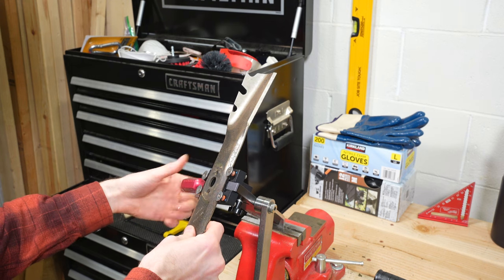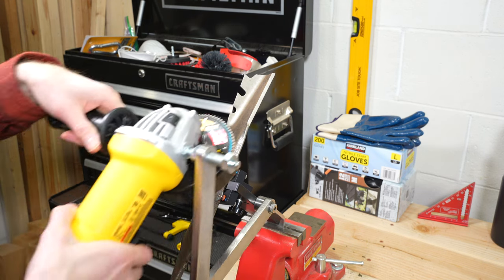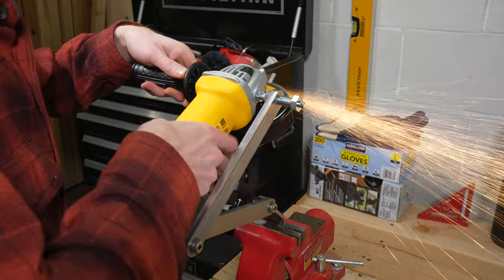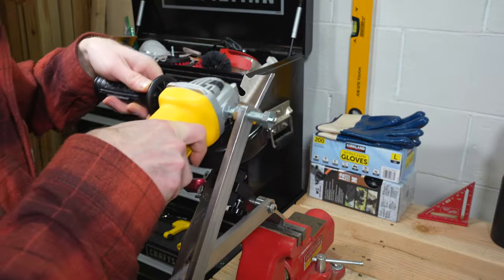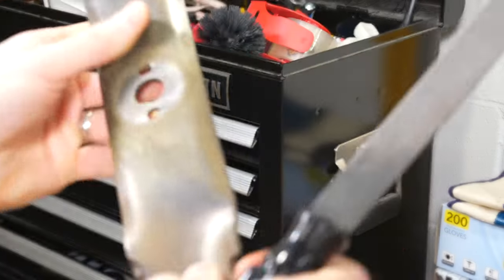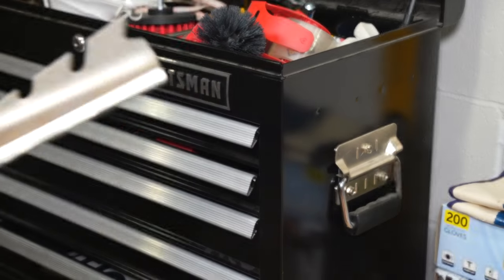Once I have tightened the blade down to the device, I will insert my angle grinder into a pin I have already installed and then begin to make smooth, bottom-to-top passes until the blade is sharp. The key is to maintain constant light pressure and speed and let the disc do most of the work. Once one side is done, I will flip the blade over and finish the other side, then remove any burrs with a couple of backstrokes on the opposite side with a flat file.